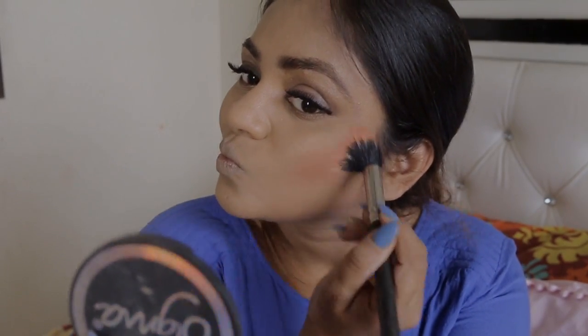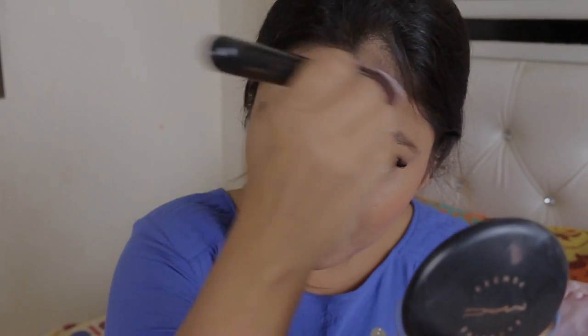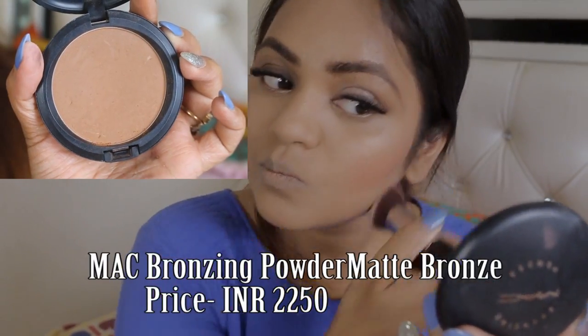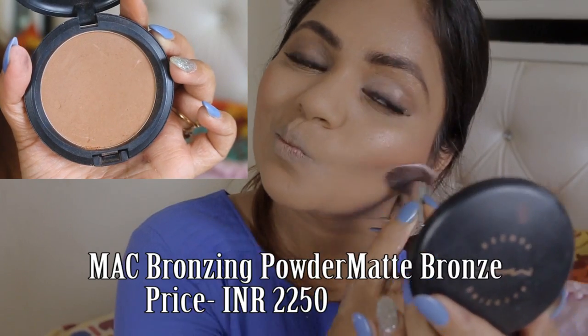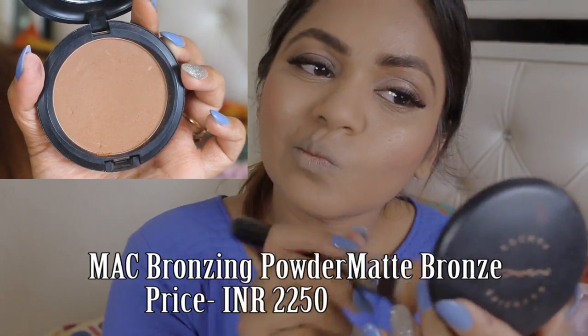Now it's time for the bronzer. For that I am using my MAC bronzing powder. Although Aishwarya didn't go that much with bronzing, I think my face will look flat if I don't use bronzer here, so bronzing is very important.